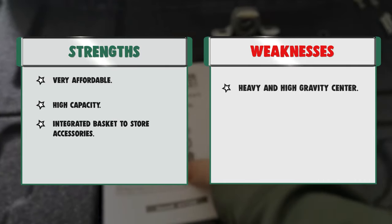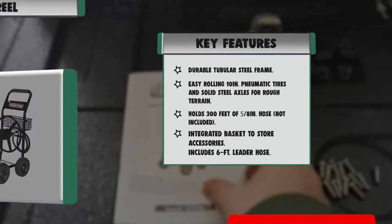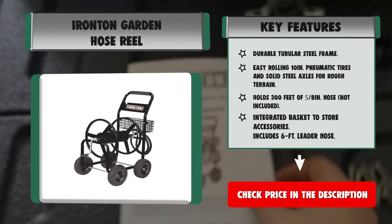Strengths: very affordable, high capacity, and integrated basket to store accessories. Weaknesses: heavy with a high center of gravity.